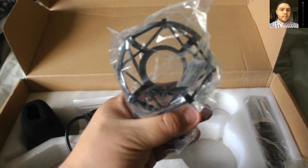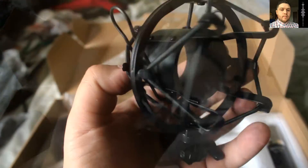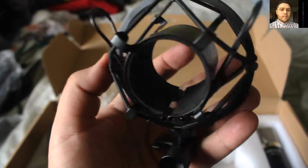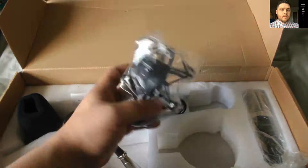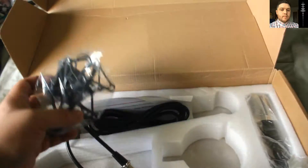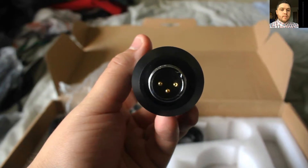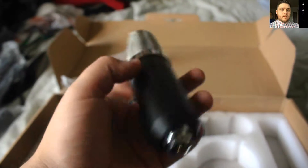This is the holder for the mic that goes with the stand. This is a shock mount, and it's to keep any sounds from when I bang on the table or anything from affecting the microphone so it doesn't sound bad.